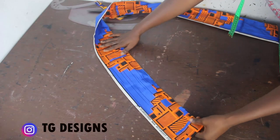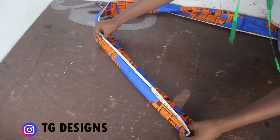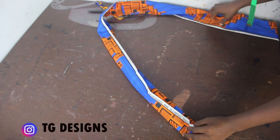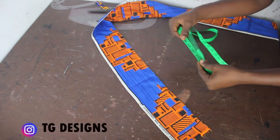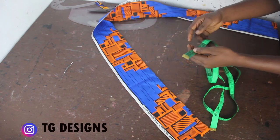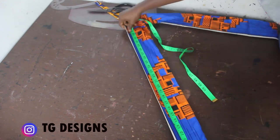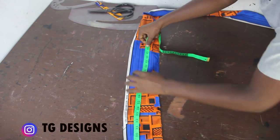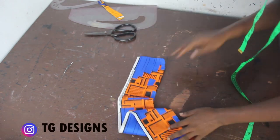The next thing to cut out is your band, because your pleated skirt needs a band. The length of the band is simply your waist measurement plus seam allowance. I'll measure my waist — 36 inches — and add about 4 inches to include seam allowance and zip allowance, so I'll cut out 40 inches for my band.